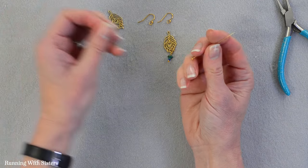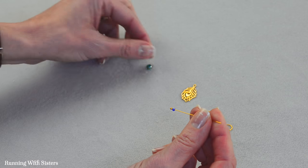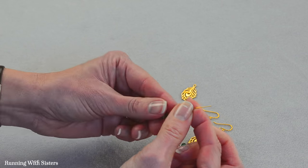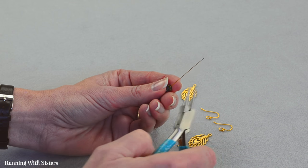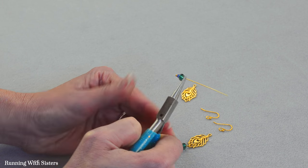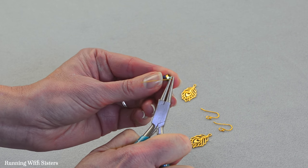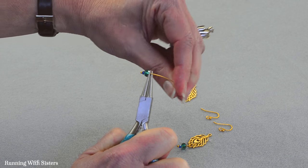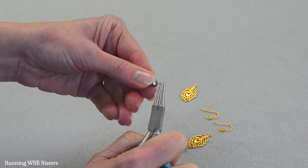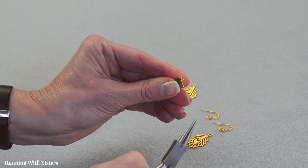We've got our head pin. Start with our smaller bead first, feed that on, then our larger bead like that. And now we're going to make our partial wrap loop using the round nose pliers. Hold the wire right above that bead, bend the wire 90 degrees, reposition the pliers to the top of that bend, wrap the wire around the top jaw, reposition the pliers so the bottom jaw is now in that loop, and finish pulling the loop around so that it looks like that.